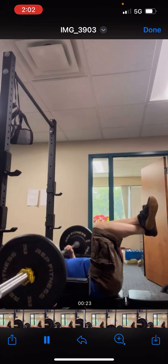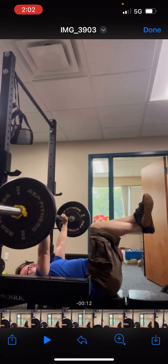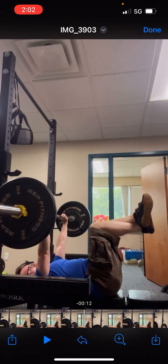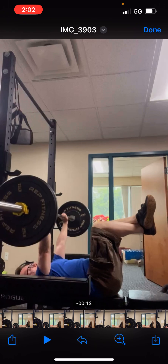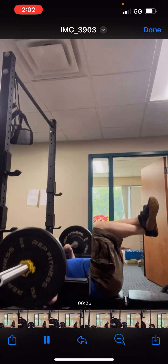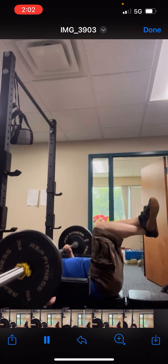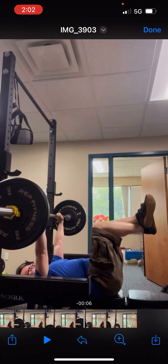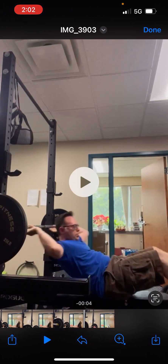Also, lower the J-hooks a little bit. It doesn't have to be right where you touch your chest — it actually just has to be a little bit higher than your neck. So just in case you fail, you could bring it down, roll it up to your neck, and then slide out. Setting the J-hooks right up where the chest is, you hit it a few times. So just lower the J-hooks a little bit.